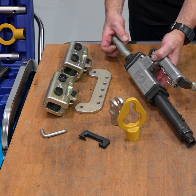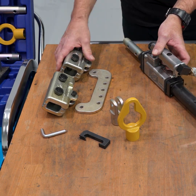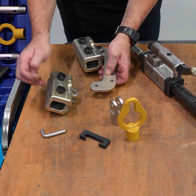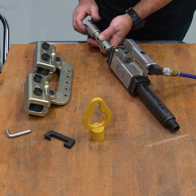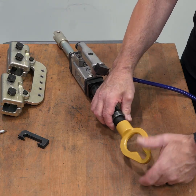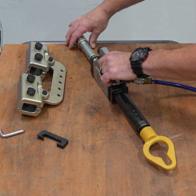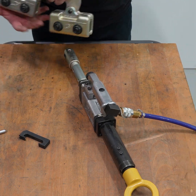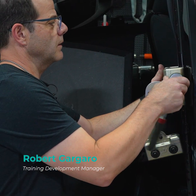The assembly is quite easy. We're going to take our attachments and attach them to the car. We're simply going to take our clamps and attach them to the car.